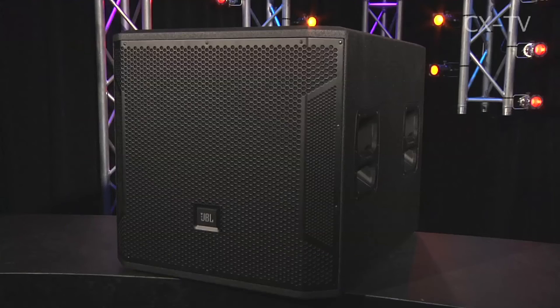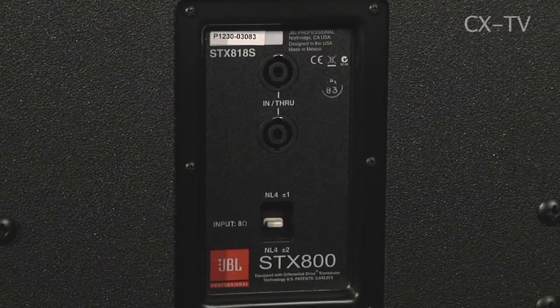It's got a nice solid grill. The structure of the wood it's built out of sounds like it's got a weird kind of resonance when you hit it, but that doesn't manifest itself when you play music at all. I actually kind of like running this as a full range box with the sub just there as some additional low end support.